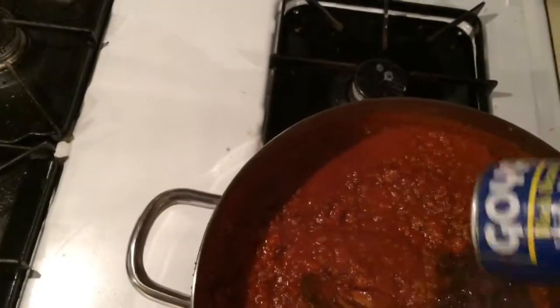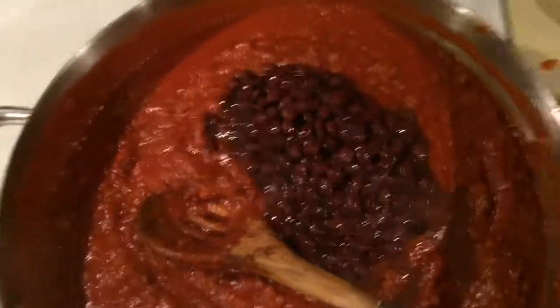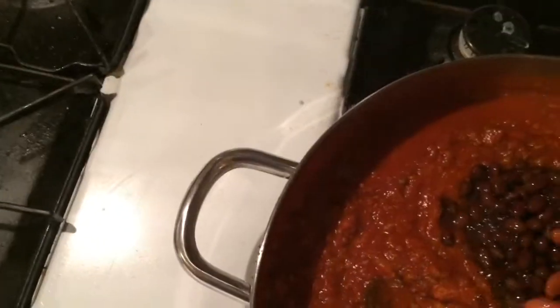When we come back we'll add the beans, give it a taste test, and if everything's good we'll dehydrate it. We've got a can of black beans and a can of red kidney beans to add.